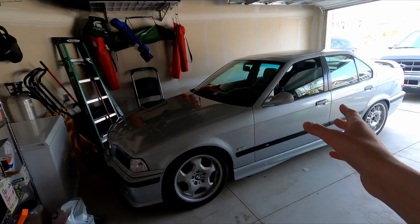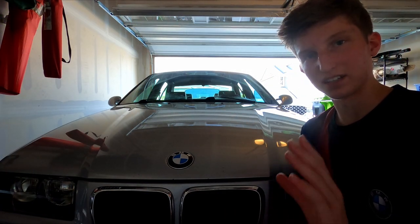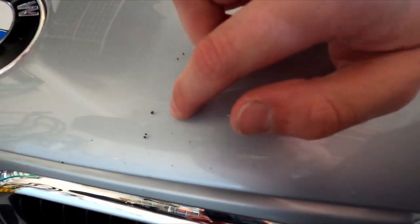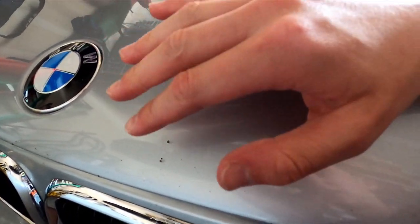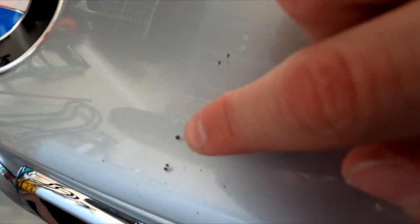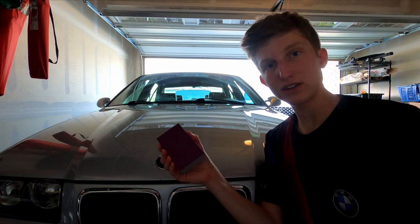Now let's get to the front end where I'll show you some rock chips. These are the most common kind of rock chip. These rock chips are just generally from rocks — there's a small amount of rust starting in them. The car is old, so there's a little bit of rust starting. I'm probably going to have to attempt to sand out every single one of these. I'll use this one as a reference so you can see what he looks like before and after.